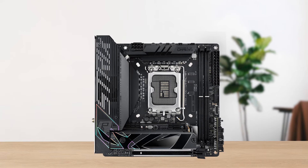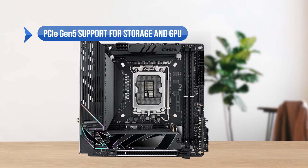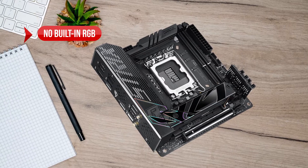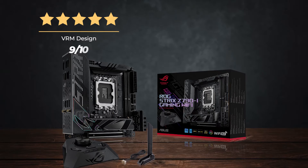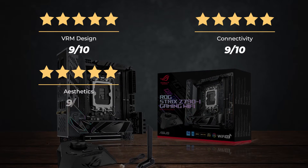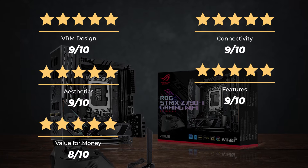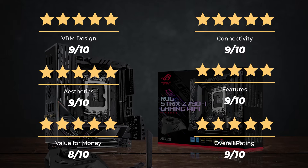To sum up, what I like: PCIe Gen 5 support for storage and GPU, excellent thermals, and great USB connectivity. On the downside, there's no built-in RGB. Ratings — VRM design: 9/10. Connectivity: 9/10. Aesthetics: 9/10. Features: 9/10. Value for money: 8/10. Overall rating: 9 out of 10.